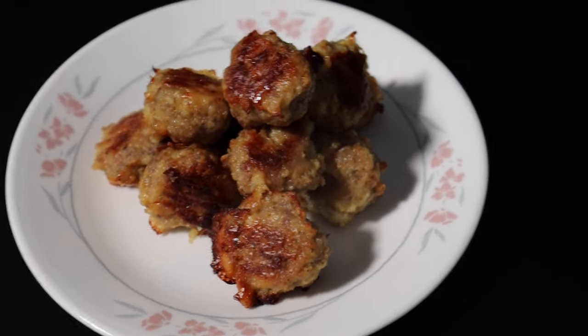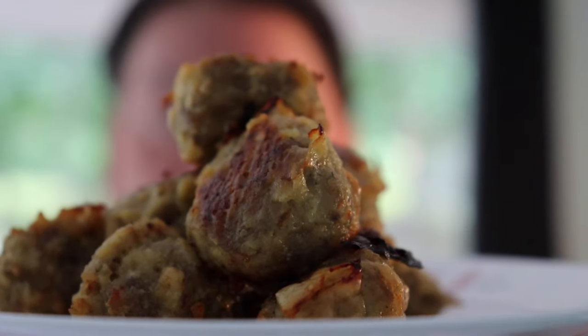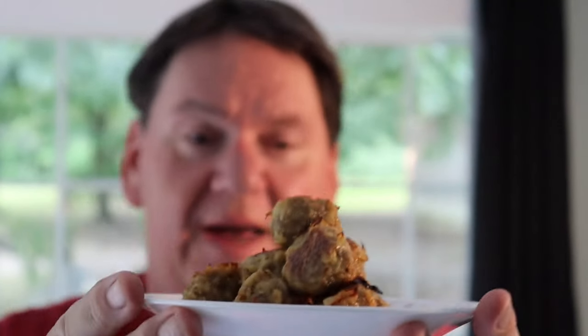All right friends, here's the final product — good old sausage balls. I let mine cook a little bit longer than 30 minutes because I like them brown, but you can cook them how you like them. Now it's time to dig in — this is my favorite part, tasting the food. Most of the recipes I make when I get to this segment I have never tasted before, but I have tried these. These are a special occasion food for me and I know that I love them. I'm always looking for an excuse to eat a sausage ball.